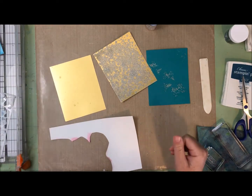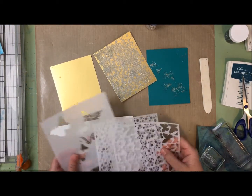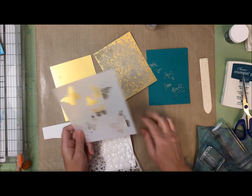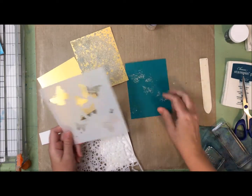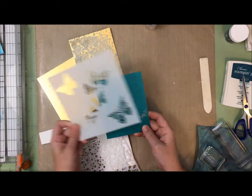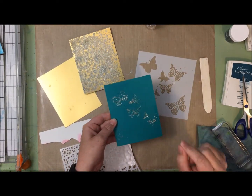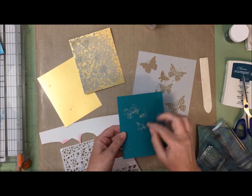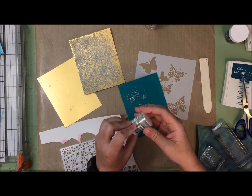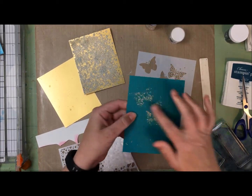I wanted to do a little more experimenting, so I decided to pull out some of my stencils. This one was from a previous Simon Says Stamp kit, and I used it on the peacock card. I laid my stencil down, sprayed the resist spray through it, then sprinkled embossing powder on top. I used this Cloud Nine embossing powder, which has a glittery sort of look to it. The butterflies aren't perfect but you get the idea.